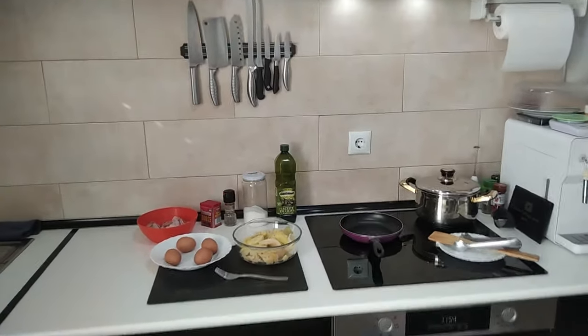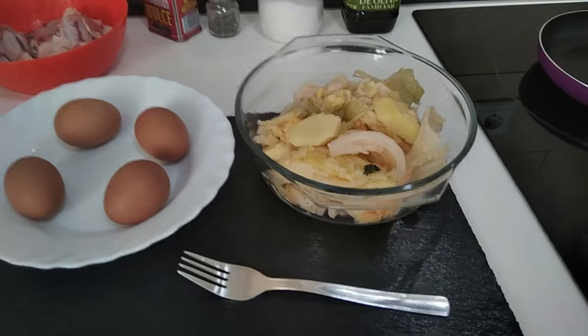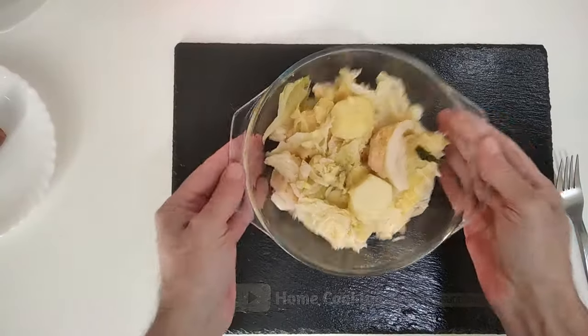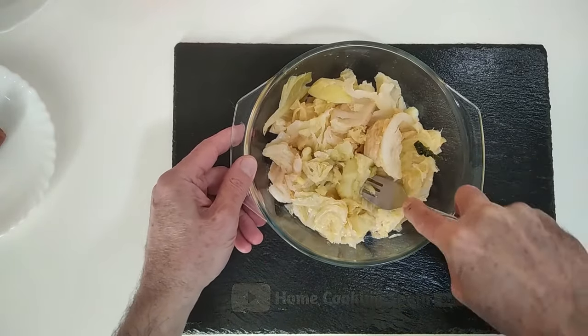Hello and welcome to Home Cooking Spain. Today I'm going to be cooking an omelette using leftover potatoes and cabbage. Here we have leftover boiled potatoes and cabbage that we had a couple of days ago.